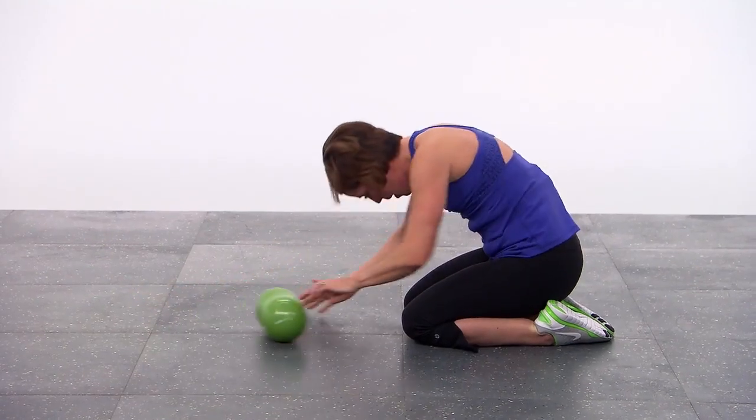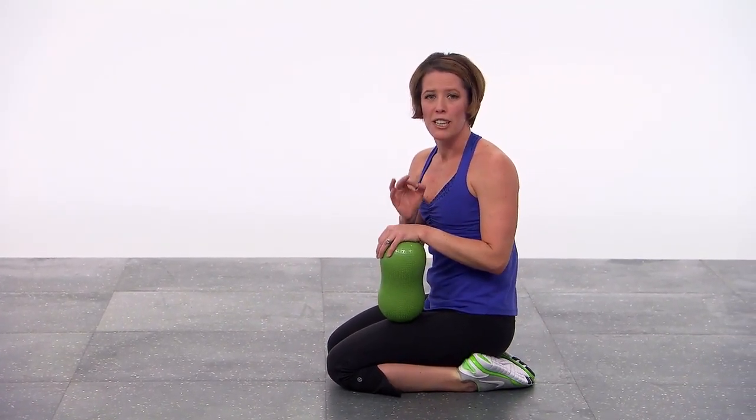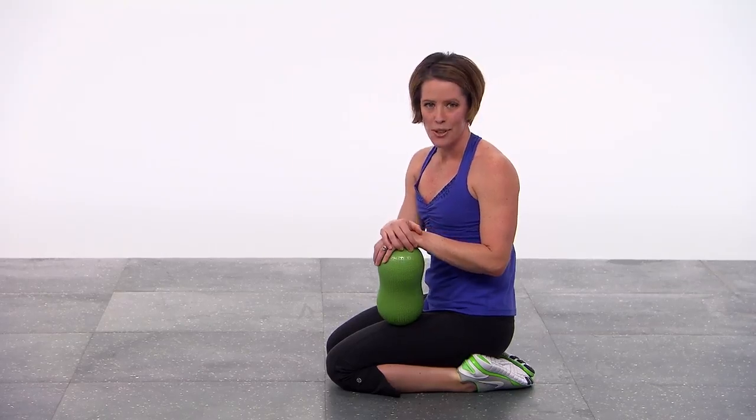Slowly roll yourself up — and you made it! Congratulations. You made it through an incredibly challenging core workout. Thanks so much for joining me.